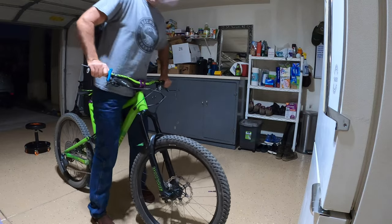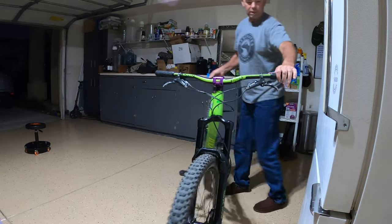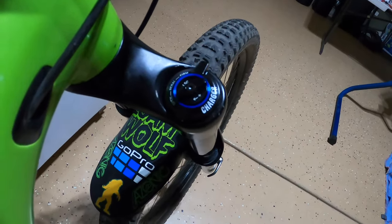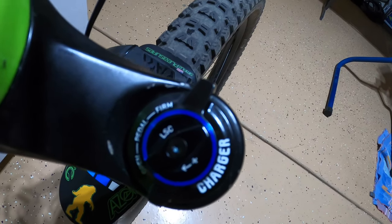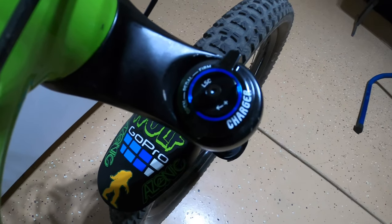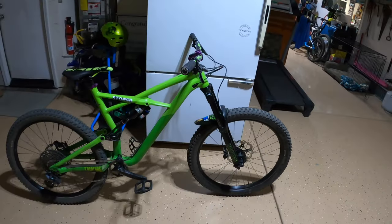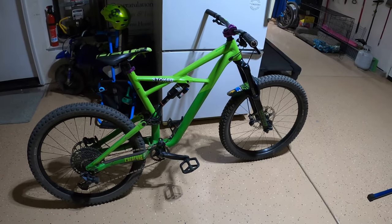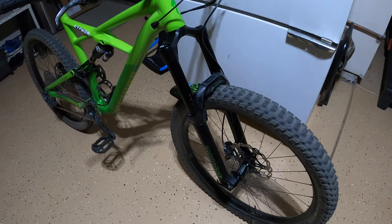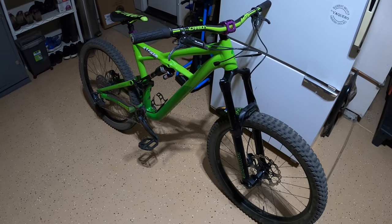Wow, that is super plush. Let's test it out. There it is — Charger dampener 2.1, RCT3. I'm ready to roll. Thanks for watching everyone. I didn't do the best job at this but got it done. Now I just got to test it out. Stay tuned for that ride — I'll let you know how it worked out. Thanks for watching everyone, stay stoked.